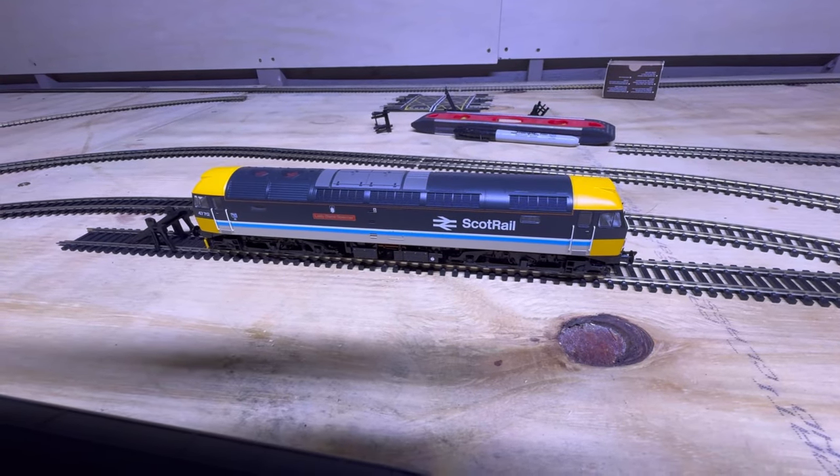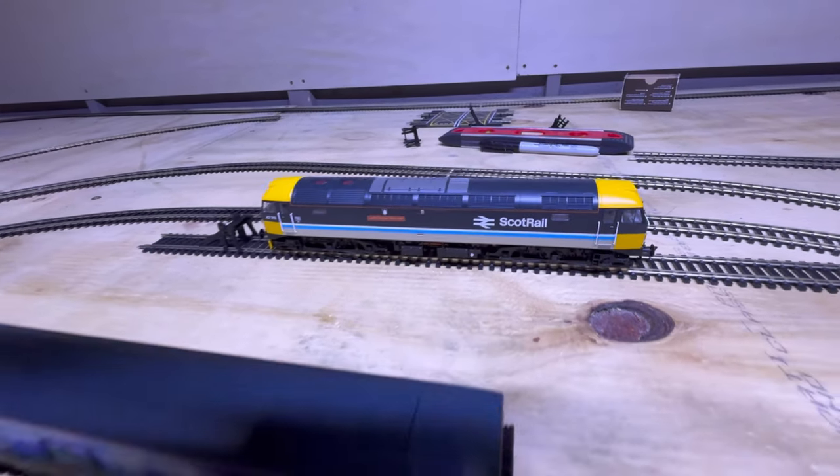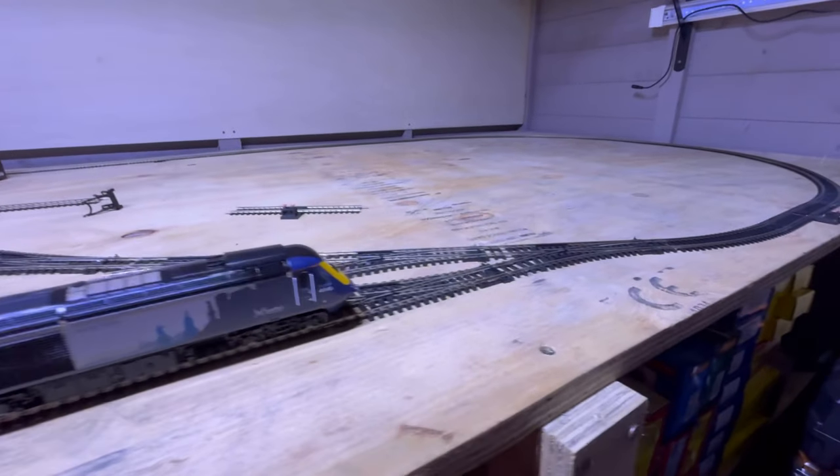Now that we've got this temporary layout laid out, I think the main thing is to get some trains running, so let's see how we go.